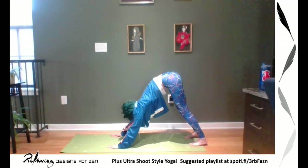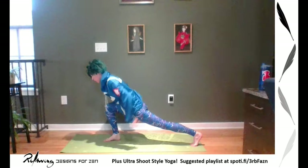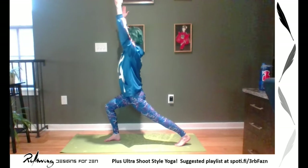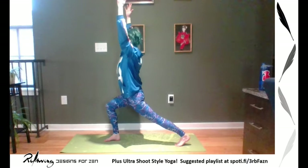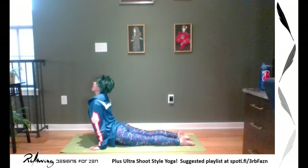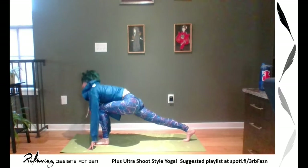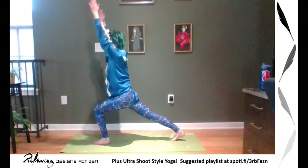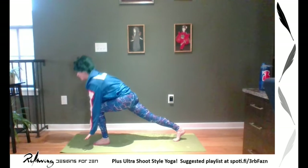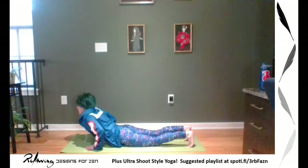Roll those shoulders back. Then inhale, right leg comes up, stepping through — we're coming into lunge. You can do a low lunge with your hands down, or you can go into high lunge. Leg day — breathe here, shoulders back. Then plant your hands, stepping back through your plank; do another knees, chest, chin, or chaturanga. Up dog, into your down dog. Opposite foot forward, stepping into your lunge on the other side — breathe here. Plant your hands, another flow, stepping back through your chaturanga or knees, chest, chin, into your cobra or up dog, pressing back into your down dog.